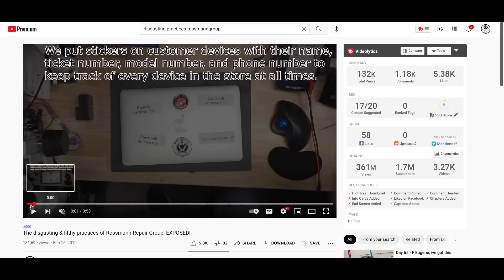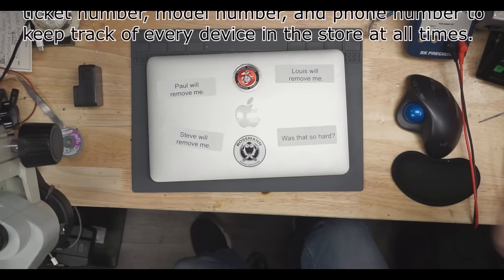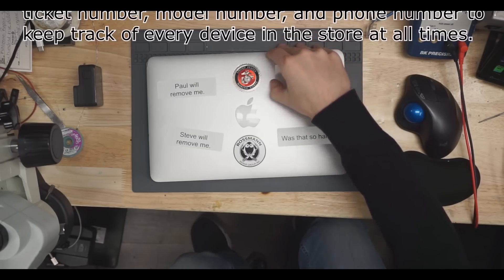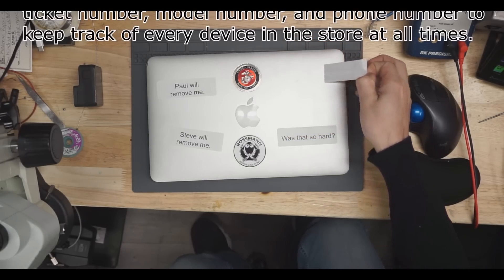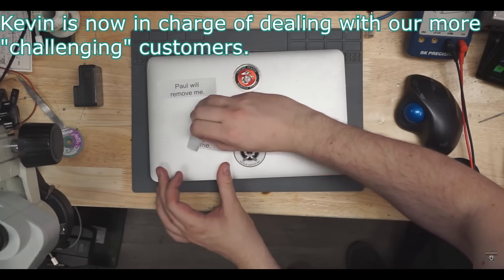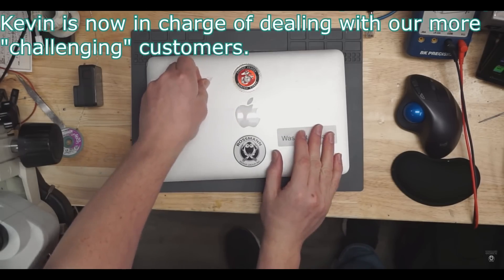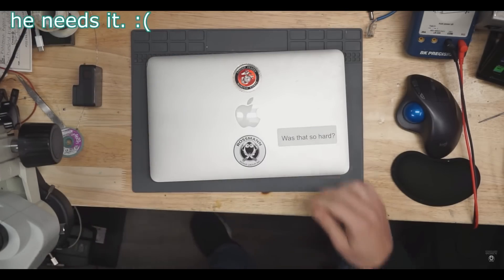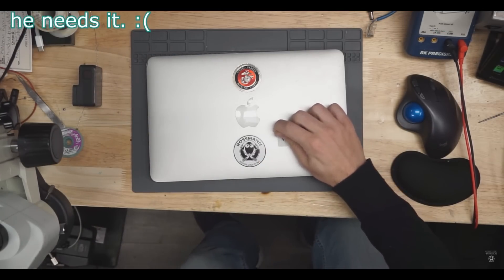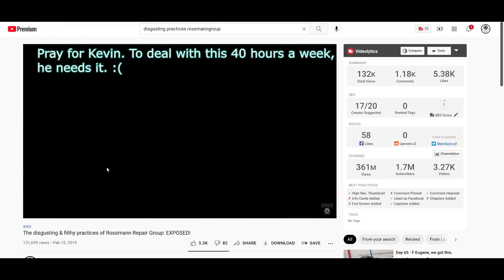Actually, before we call it quits, I'll play you all a classic. [Voicemail plays] "Rossman Cricket, how can I help you?" "Yeah, I wanted to call and let you know that I am incredibly, intensely aggravated that I just got my computer back with a label on it that was near impossible to remove. I'm not sure how that became a practice there, because I've sent my computer to you numerous times before and it's never come back with a sticker that took me 25 minutes in Goo Gone to remove. I wanted to let you know that's a disgusting practice of complete disrespect for your customers. Thank you so much. Have a great day." That label on that computer was a knockoff label, not a Dymo original. Just saying. See you in the next video.